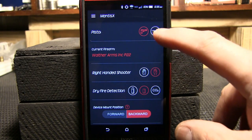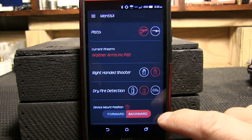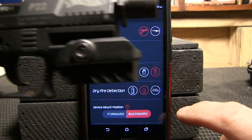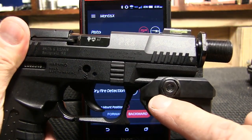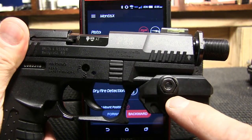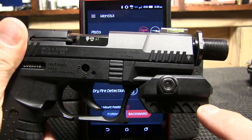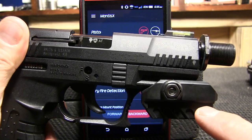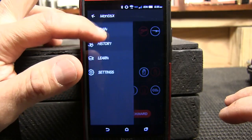Here you can see I selected the Walther Arms P22, right-hand shooter, pistol, dry fire detection. Notice I have it set as backwards on my particular pistol because the Picatinny rail only had one slot — if I tried to mount it forward I would not clear the front of the trigger guard. That's an awesome feature of the Mantis X, just in case you're shooting a pretty subcompact pistol.